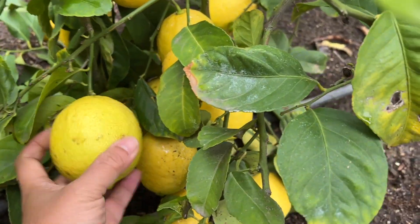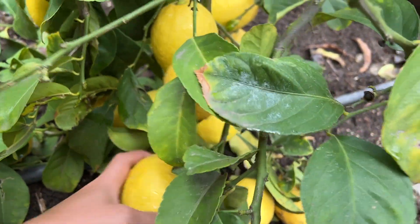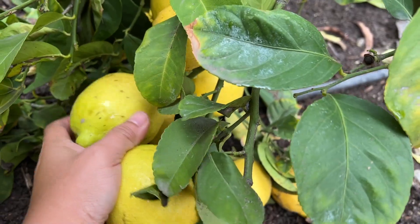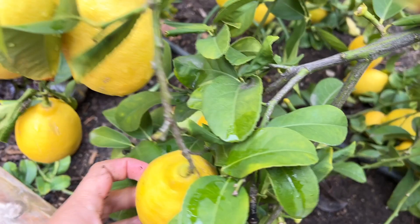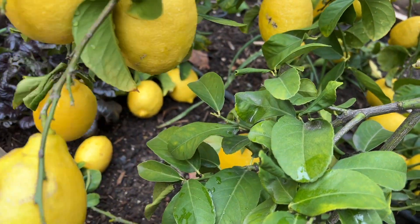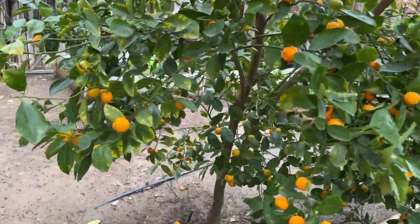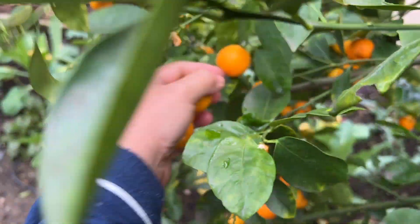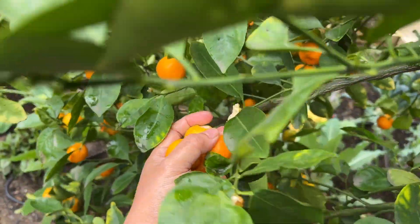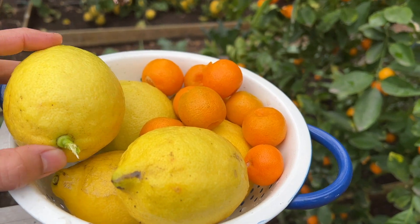It's been raining so there's some soil on this lemon. I probably need three. And then some calamansi — harvest the super ripe ones first. That's a lot. Here are the calamansi and lemons; I harvested five lemons.